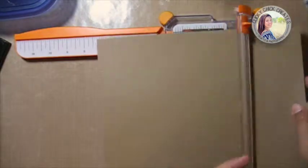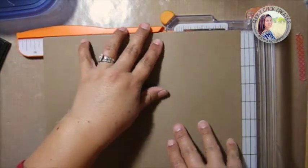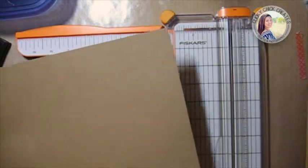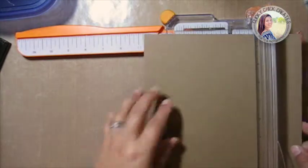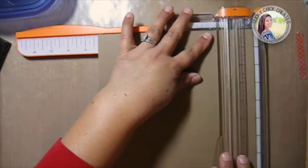I'm going to trim down my card base — just using a regular eight and a half by eleven sheet of craft paper. I'm going to cut that down to ten and a half, and when it's folded that'll be five and a quarter, so an eighth of an inch all the way around. The other side will be at seven inches, so I'll do that one at seven and a quarter to have that same eighth of an inch all the way around.